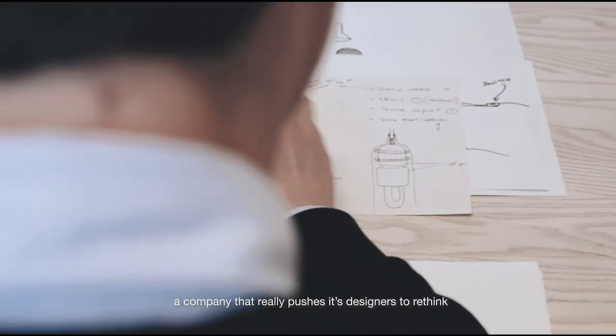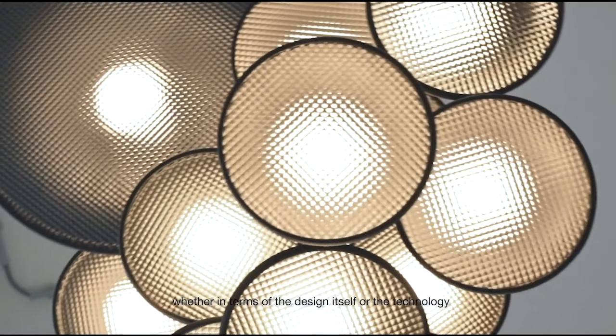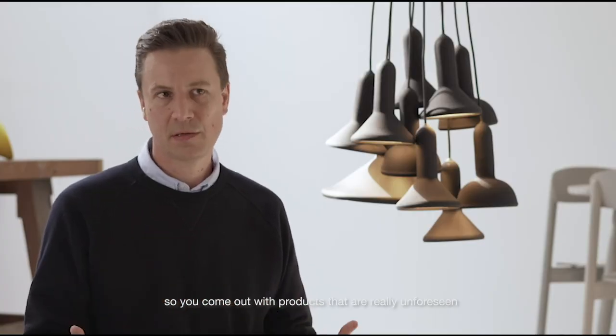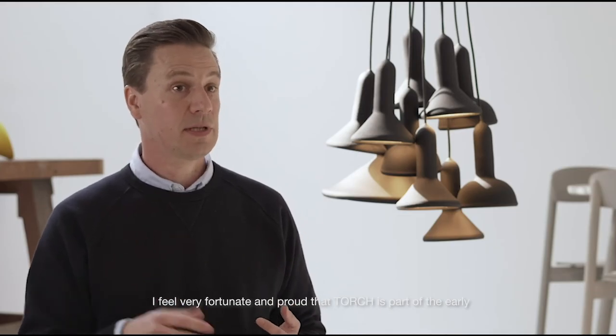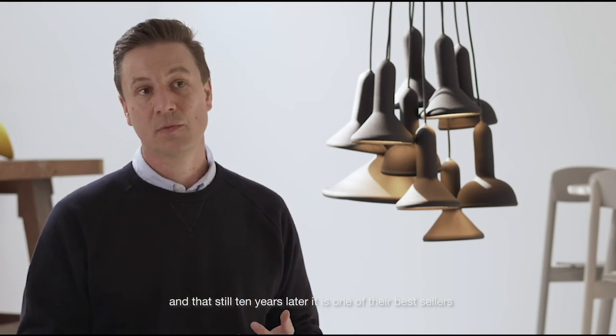I think Establishing Suns is a company that pushes its designers to rethink, to think further, to push the boundaries — whether in terms of the design itself or the technology — so as to come out with products that are truly unforeseen. I feel very fortunate and proud that Torch is part of the early Establishing Suns collections, and that more than 10 years later it is still one of their best sellers.